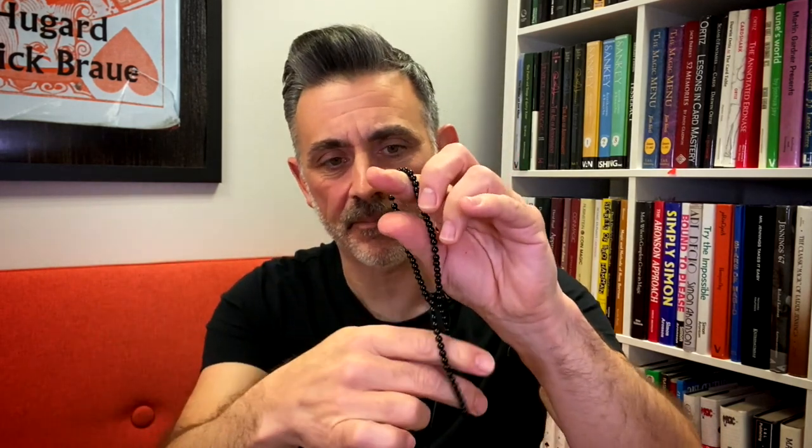Hi, welcome to Real Magic Review. My name is Steve Faulkner, and today I'll be reviewing this, which is T-1000 Plus by Nemo Liu.